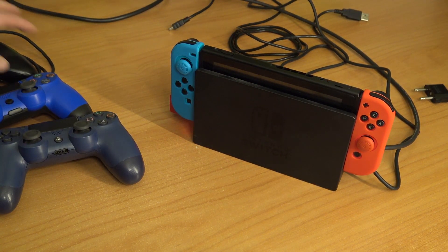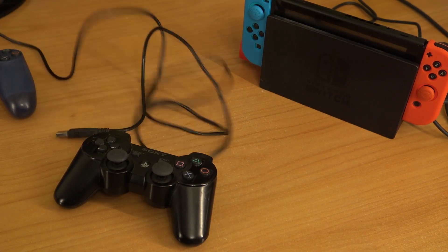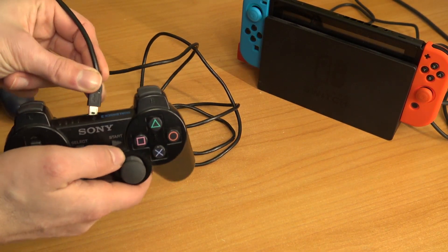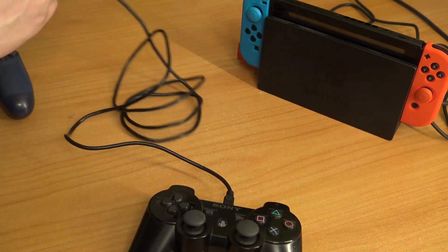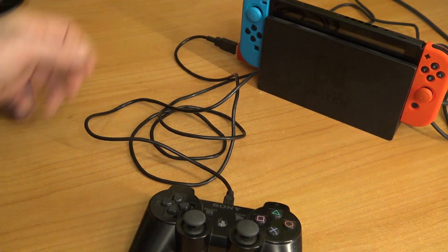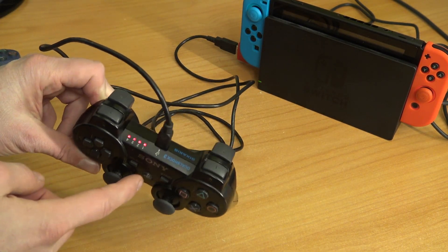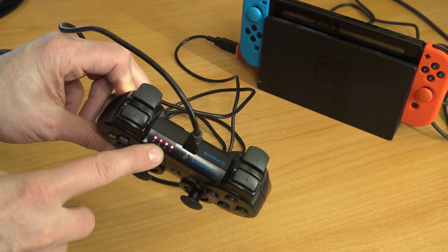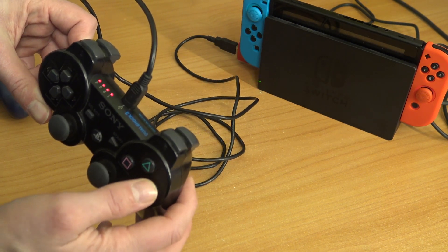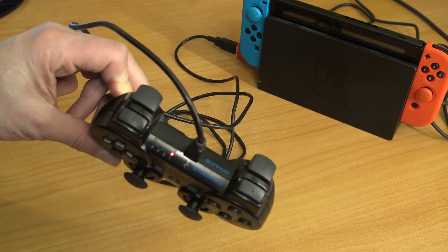Let's hook up the first controller — we're going to start with the PlayStation 3. We'll need a USB cable. My battery is dead so it won't work wirelessly — let's plug it in. Powering on the Switch itself, let's see if I can connect it — I'll check the LEDs. It seems to be working and the controller has been recognized.